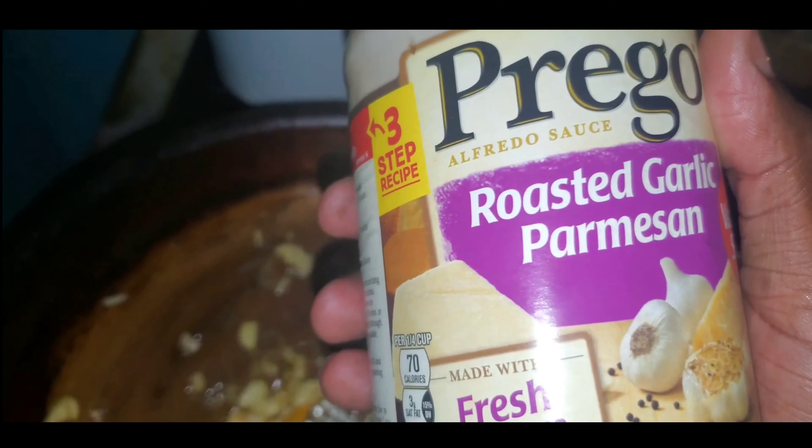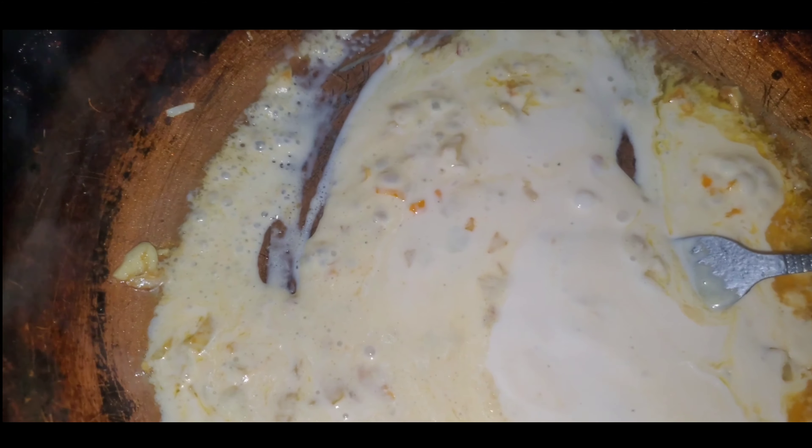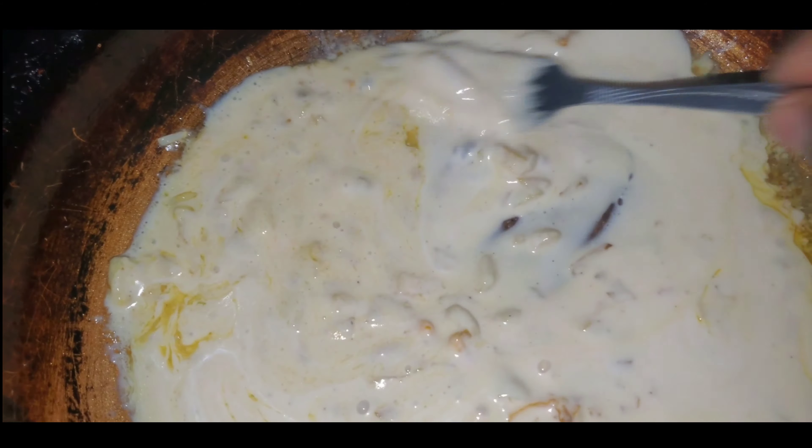At this point it's getting there — oh my god, it smells so good. You stir it, you stir it nice. Whip it, whip it.